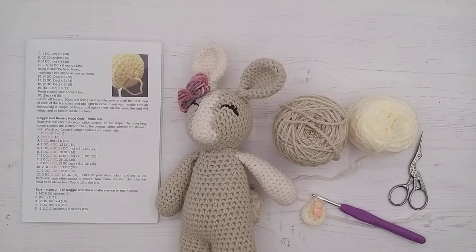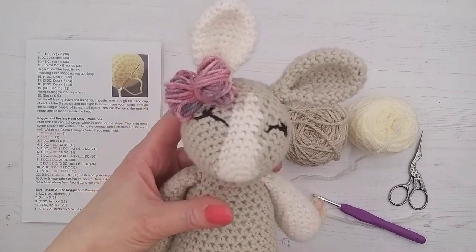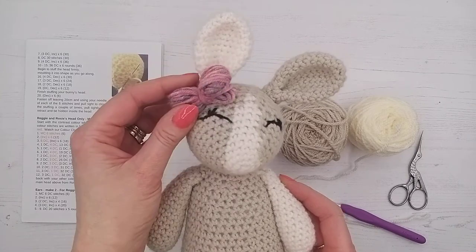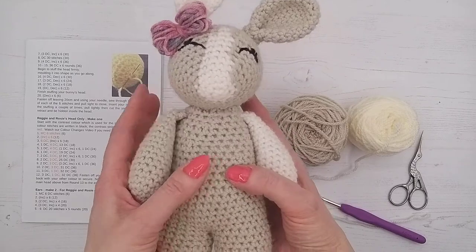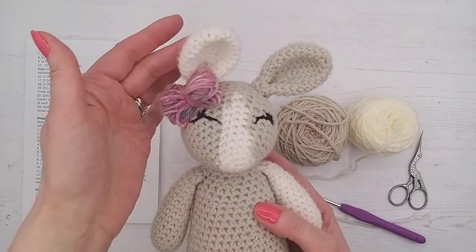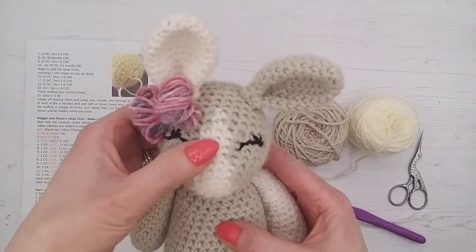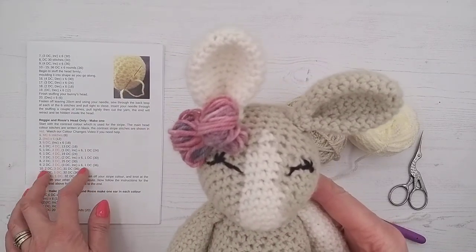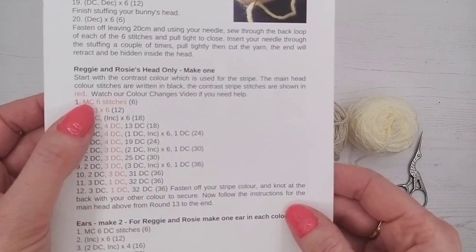Welcome to the video tutorial for Reggie Ann Rosie Bunny. We're going to be showing you how to do the stripe and how to read the pattern for the colour changes. This bunny is Rosie and her pattern is in the bunnies pattern booklet, which is an extra. The differences are: this one has a different coloured arm, different coloured ear, a multi-coloured tail, and she also has a stripe. The head for the normal one-colour bunny is separate, and then in the pattern it shows you Reggie and Rosie's head — only make one.